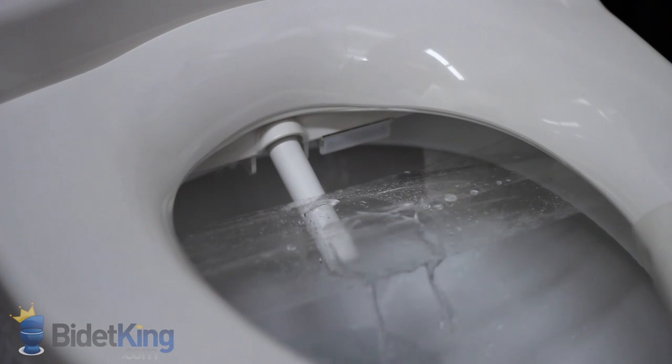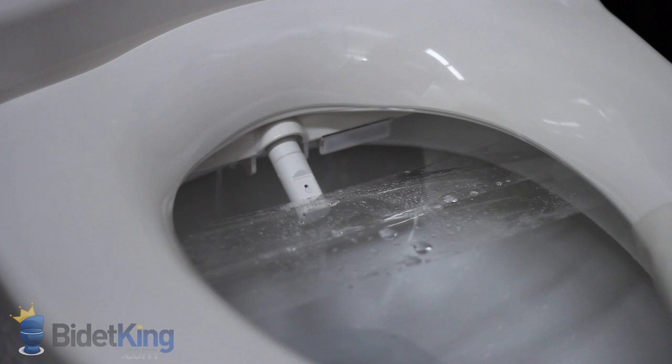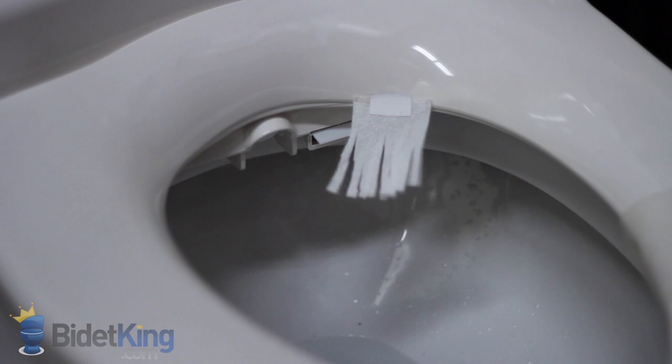For a bidet seat that features a tankless water heating system, it still has very strong water pressure. Lastly, we demonstrate the warm air dryer blowing from its vent.